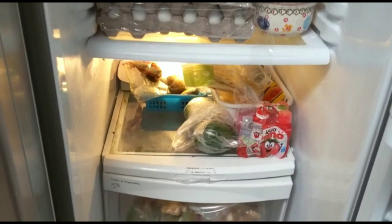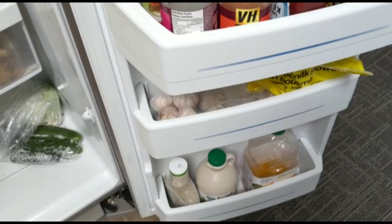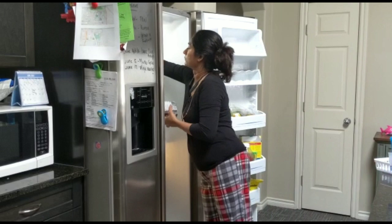I am here with a deep cleaning. I will clean the refrigerator and clean it up.